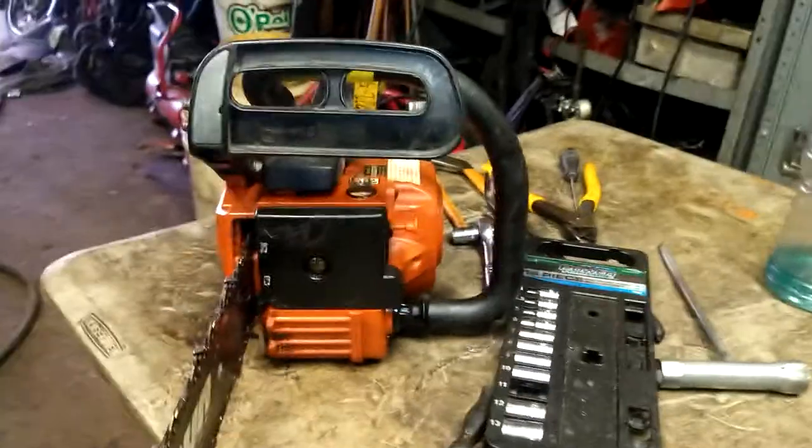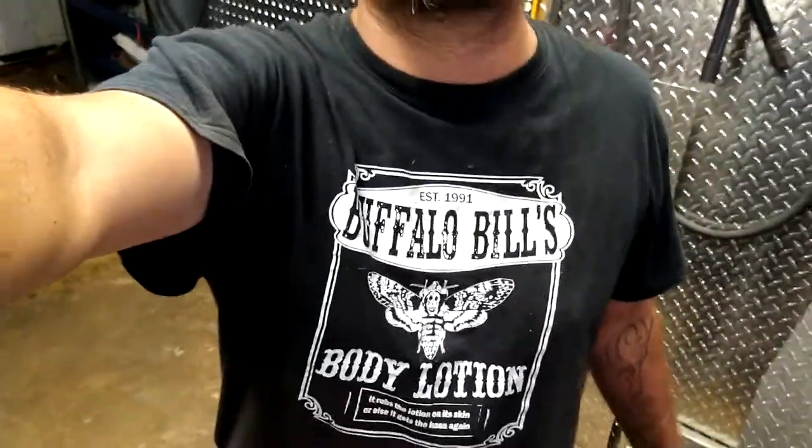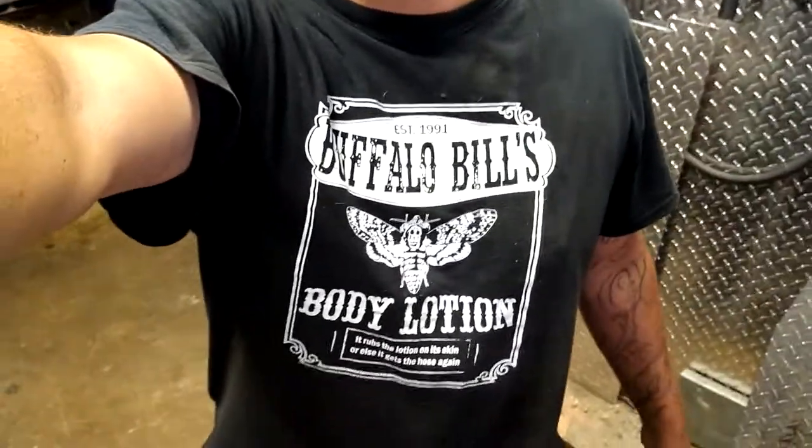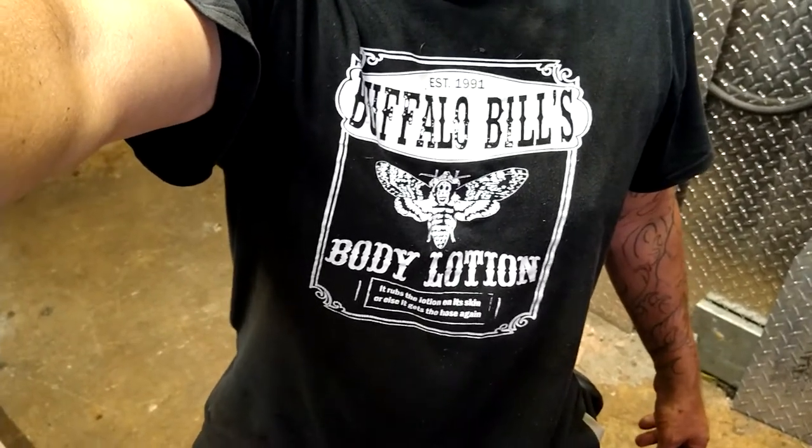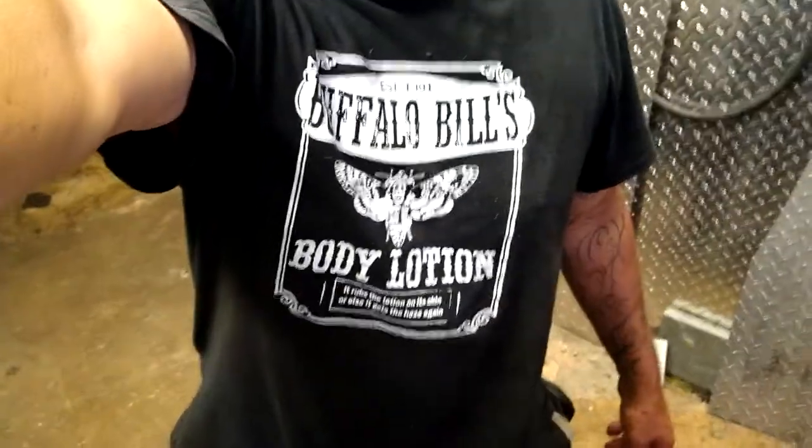Alright guys, if this helps you out in any way, shape, or form, give me a thumbs up and hit that subscribe button. I'll put the primer ball, carburetor, fuel lines — everything you could ever possibly need to do the fuel system on this, filters, air filter — everything will be in the description below. Today's t-shirt will also be in the description below. If you want me to do some advertising for your company, mail me one and I'll be more than happy to. Peace.